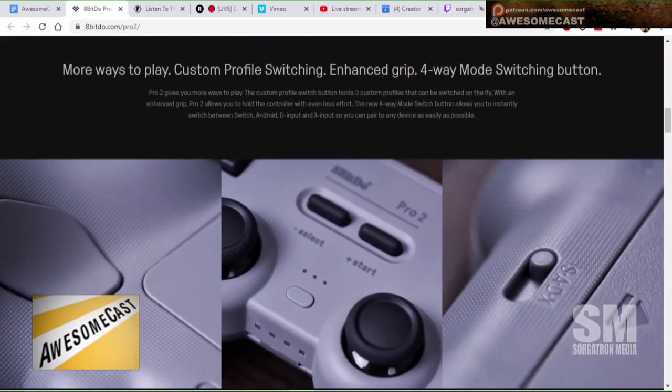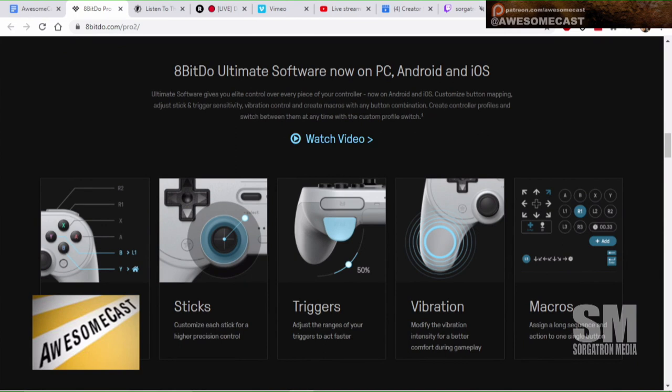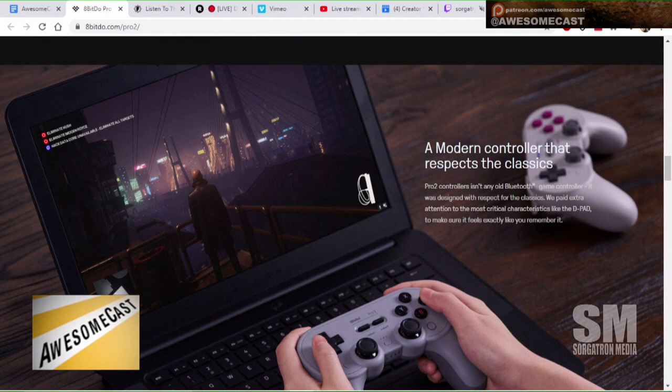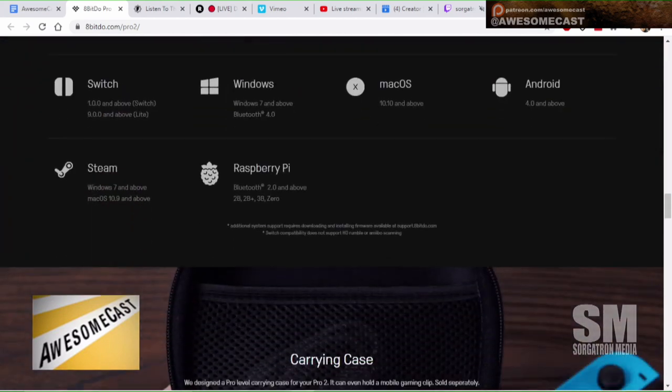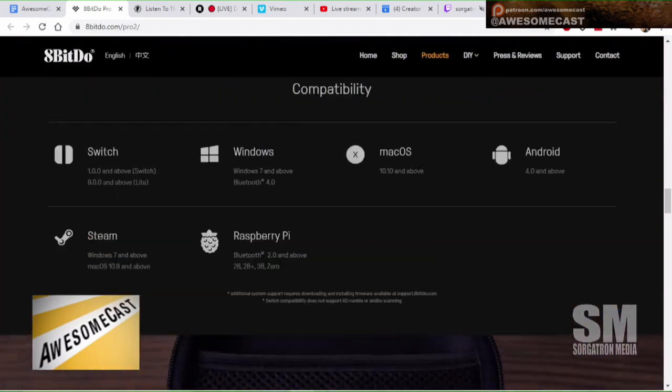Another cool thing is they actually update the firmware in their controllers. You can plug these into your computer, reprogram them, and update the firmware. With this newer model, you don't need their application on your computer anymore — you can do it from your phone on iOS or Android, which I thought was pretty nice. I'm hoping you'll be able to do firmware updates from the phone too.